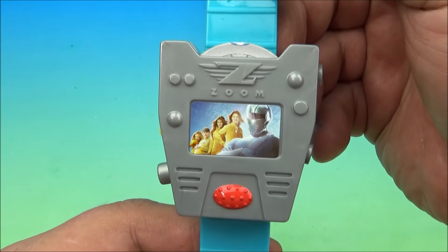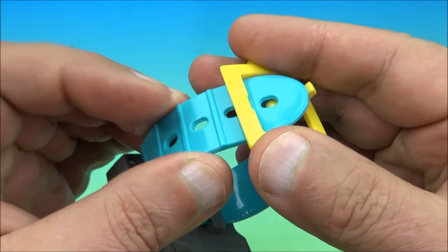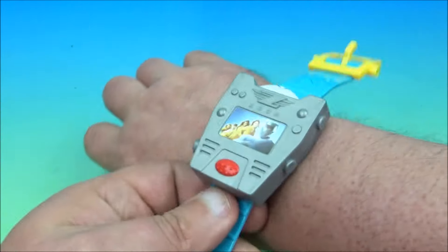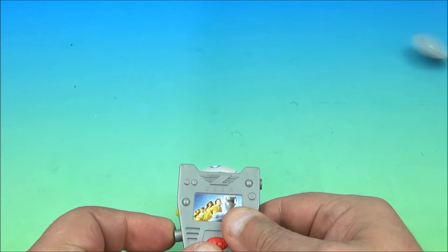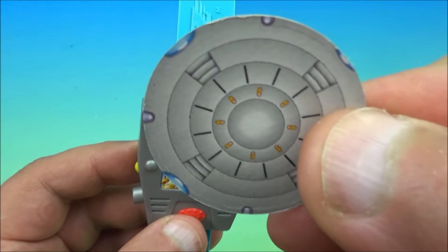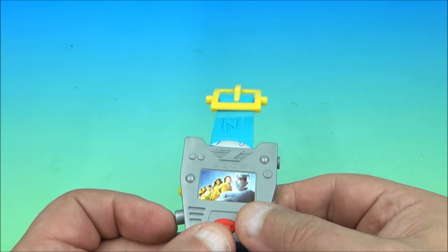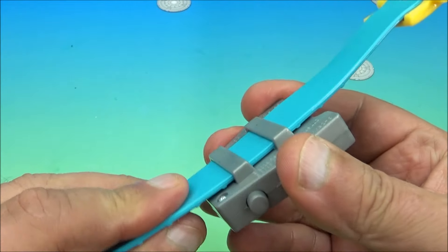This one's definitely the coolest one so far — it's like a wristwatch disc launcher. You have your traditional watch band, so you fold it and put it on your wrist. It's a little too small for my wrist, but you don't have to wear it to make it work. On the side there's a little button, and when you push it, little discs launch out. They're little cardboard discs that look like metal ones. You just slide them in to reload and you're ready to shoot again. It's actually pretty powerful for a fast food toy — I love it.